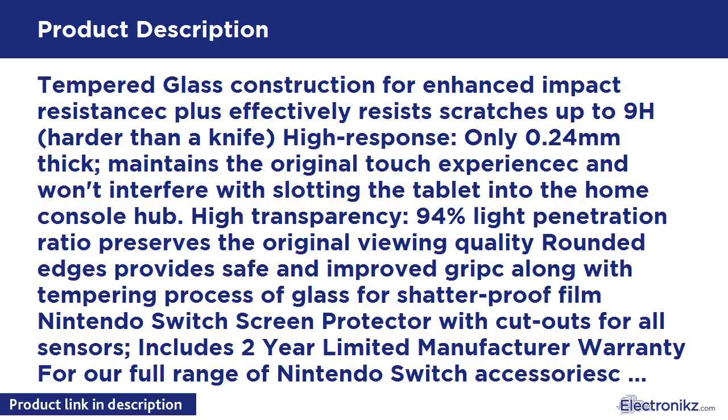Tempered Glass Construction for Enhanced Impact Resistance. Effectively resists scratches up to 9H, harder than a knife. High response, only 0.24mm thick, maintains the original touch experience and won't interfere with slotting the tablet into the home console hub.